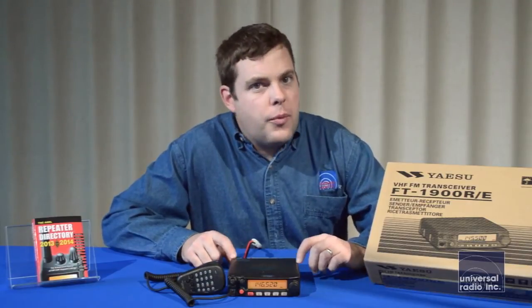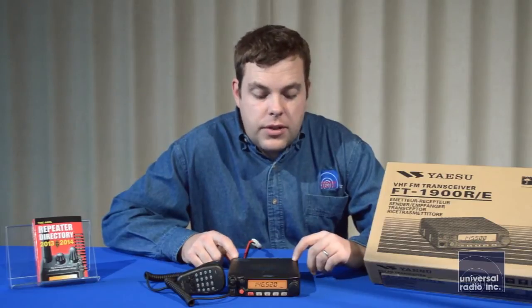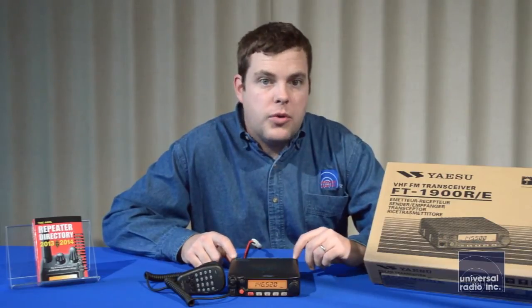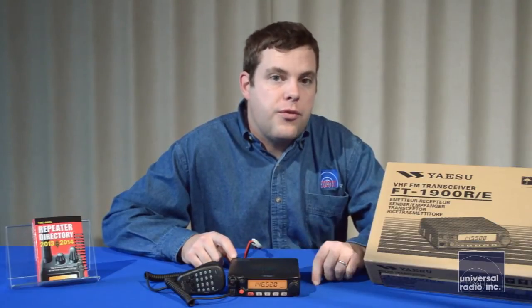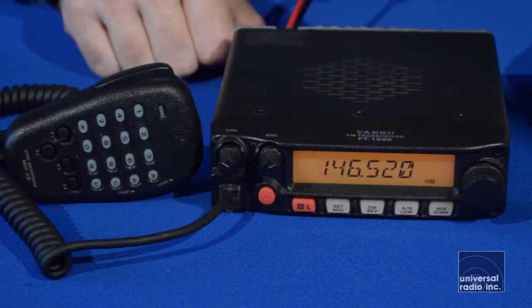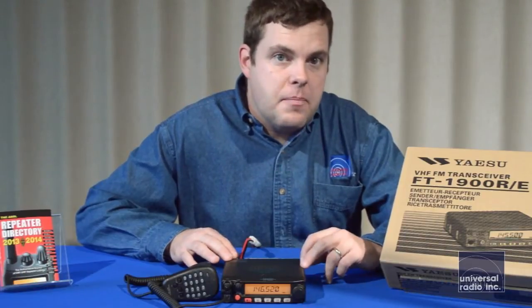This is the most affordable mobile in Yaesu's line, but it's still a pretty feature-packed model. It's a VHF mobile, so it just covers the 2-meter band. It'll transmit from 144 to 148 MHz. This model has extended receive from 136 to 174 MHz. This radio puts out 55 watts on FM mode only.